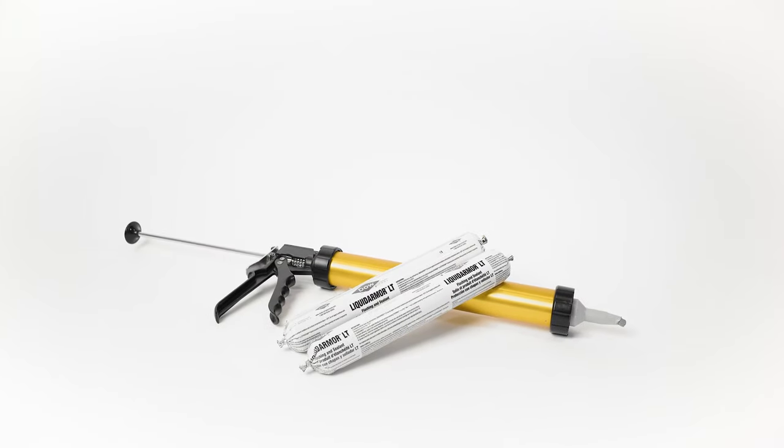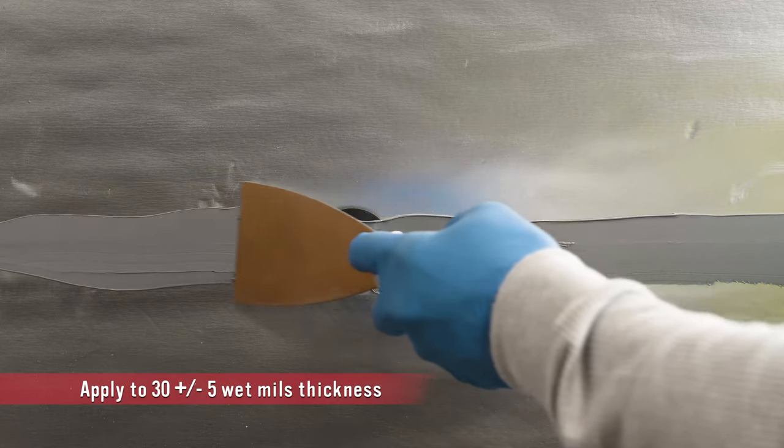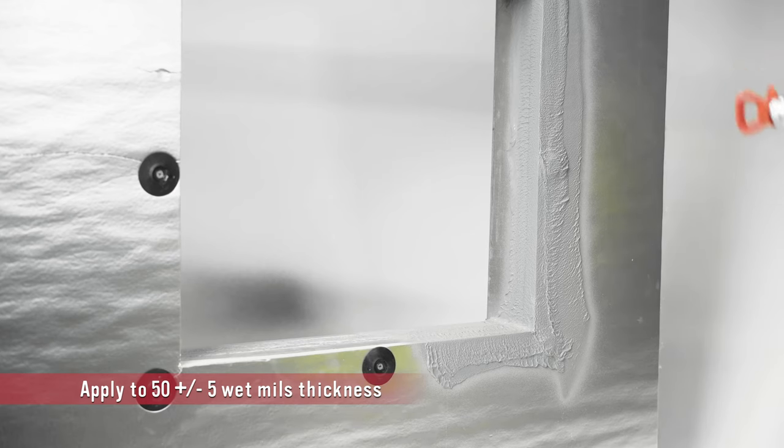For low temperature environments, you can use a silicone-based Liquid Armor LT, which can be applied with a caulk gun and trowel. Liquid Armor QS is an innovative quick-set technology and can be spray or brush applied.